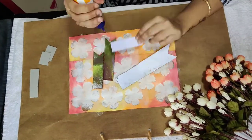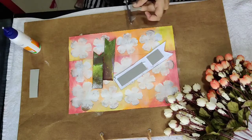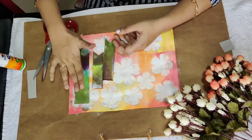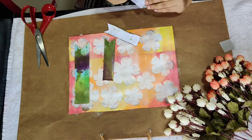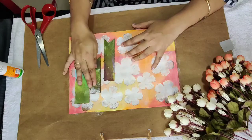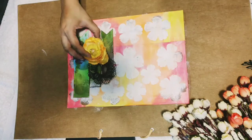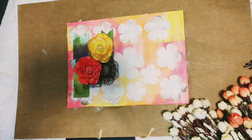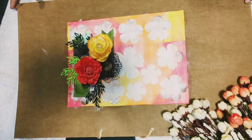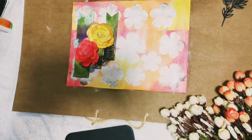I'll add a few pieces of chipboard to give a 3D effect to the tags. Now comes the decoration part — I'll decorate it using some doilies, handmade flowers, and some die-cuts. I'll quickly stick these.